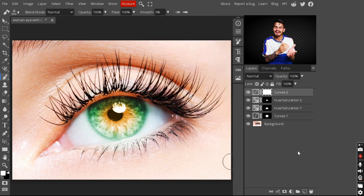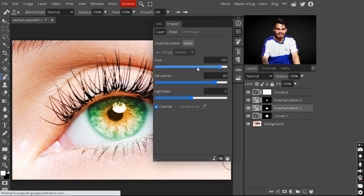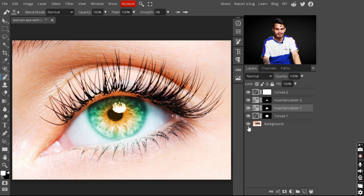After adding all these adjustment layers, you can select whatever color you like to change your eyes. Just click on the Hue/Saturation layer and play with the hue slider to change the eye color to any color you want. You can select whichever color you like the most.